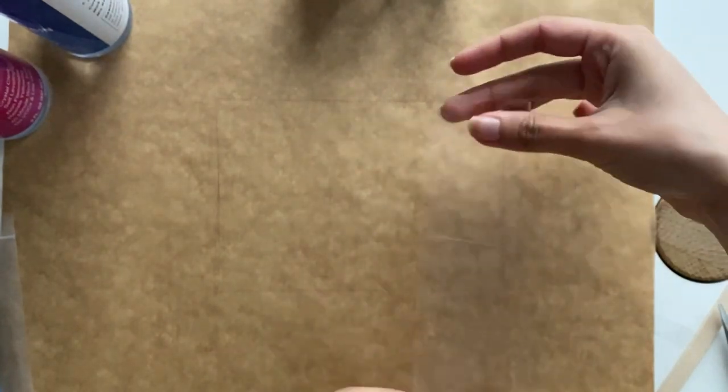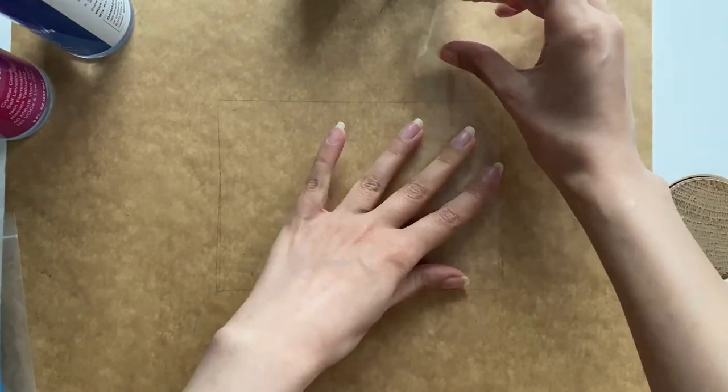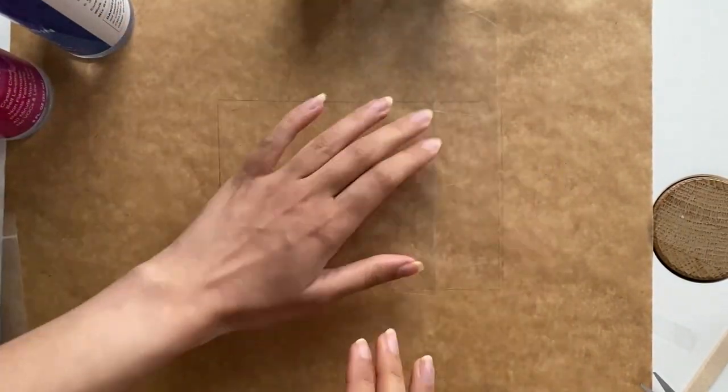First of all, I mark the size of my frame on a baking sheet so that I know how big the width of my wave should be. Then I cut a piece of wide tape and paste it in the marked area.